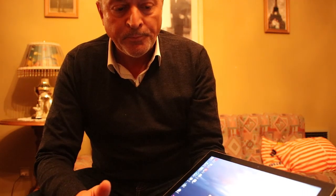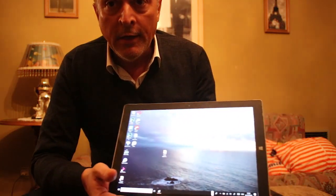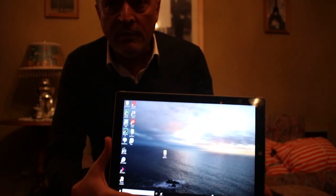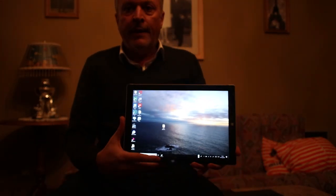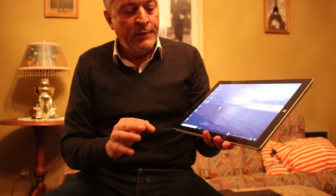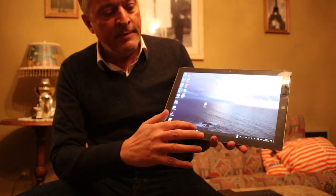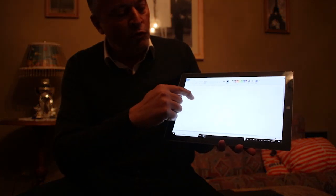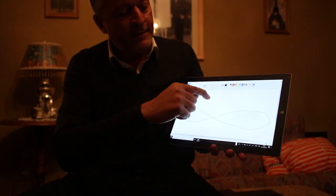First of all, you have to look at your screen to see if there are any cracks on the digitizer. If there are no cracks on the digitizer, what you have to do is start Microsoft Paint and then draw like this across the screen.